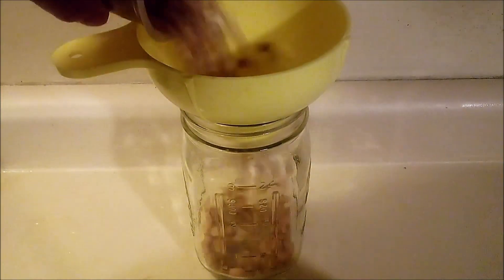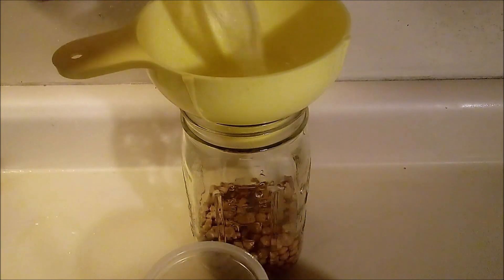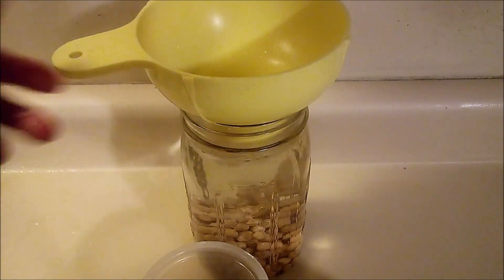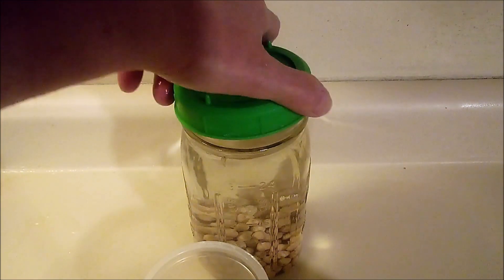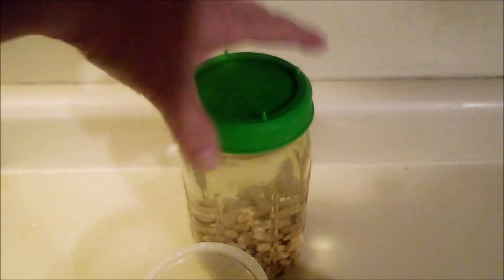I'll start by adding a cup of dry chickpeas to a quart jar and then fill it the rest of the way with cold water. If you use canned chickpeas for this, they'll turn out quite mushy. I like to use these strainer lids to keep the fruit flies out and it'll make straining in the morning easier.